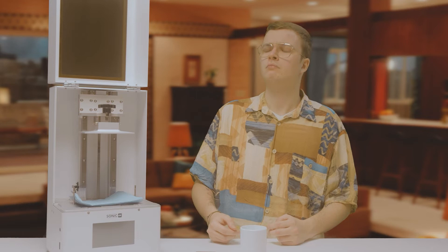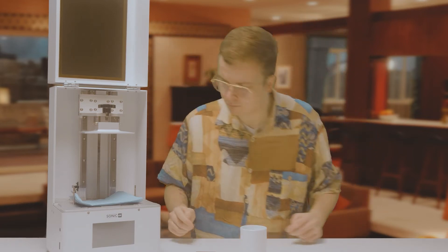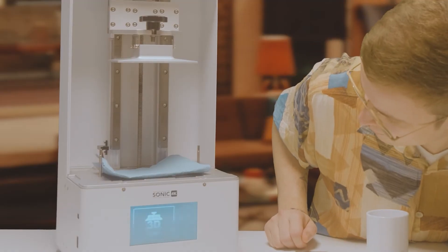Now we just have to start the printer — there should be a button on the back. Before we move on, we have to calibrate the LCD screen. Do you think you can do that?